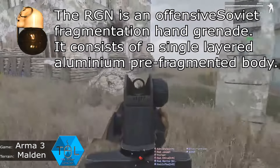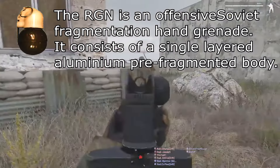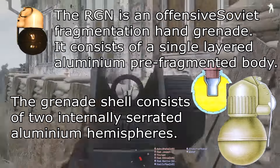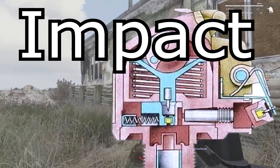The RGN is an offensive Soviet fragmentation hand grenade. It consists of a single-layered aluminium pre-fragmented body. The grenade shell consists of two internally separated aluminium hemispheres. The UDZS fuse has both time delay and impact functions.